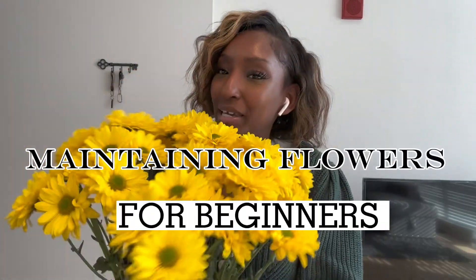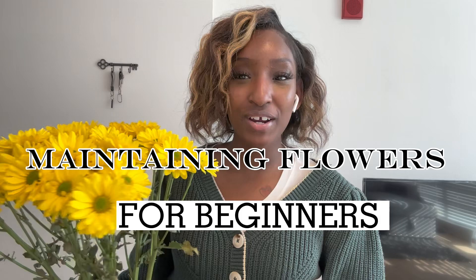Hey, what's up beauty gang! Y'all are back for another video. I'm excited — as y'all can tell from the thumbnail, we are going to be talking about maintaining your flowers. So let's hop right into the video.